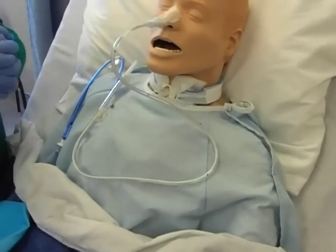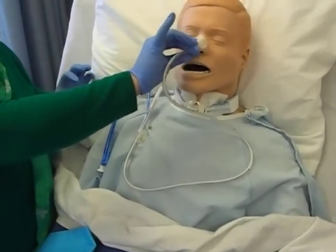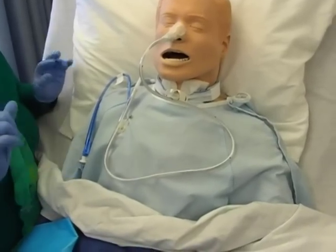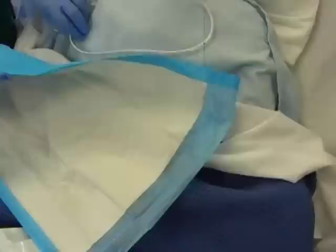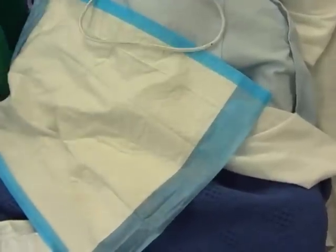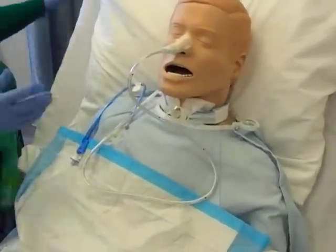Be sure you are wearing gloves throughout this procedure — we are dealing with the nose and anything else that may come out. We also used a chuck pad to keep the area clean. That covers NG tube insertion.